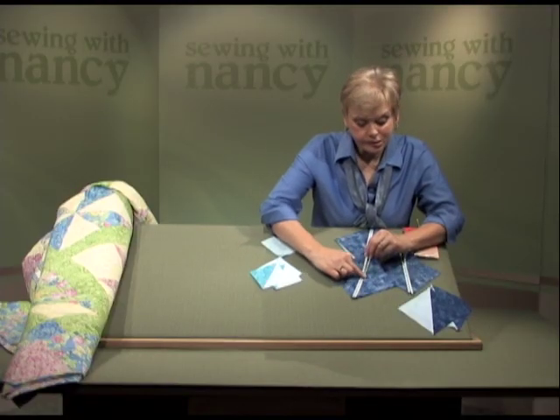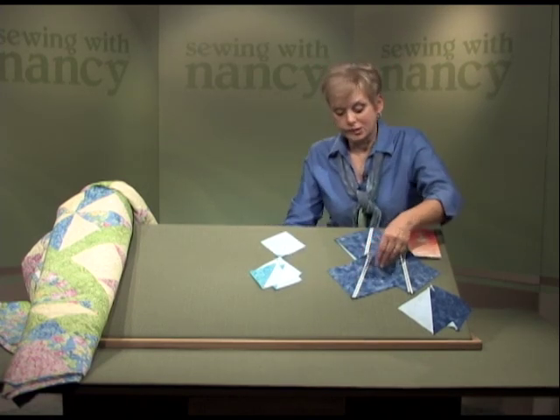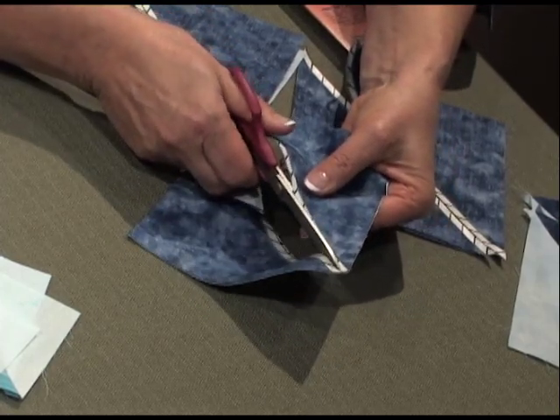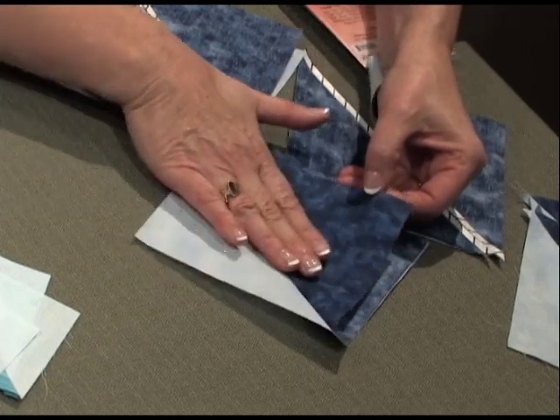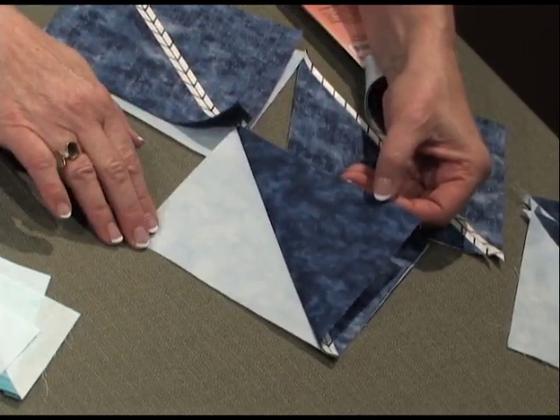After stitching on both sides of the tape, you'll end up with a scant fourth of an inch seam allowance. Then cut down the center with scissors or use a rotary cutter and mat. Then press open, pressing the seam allowances to the right side. Perfect squares of half square triangles.